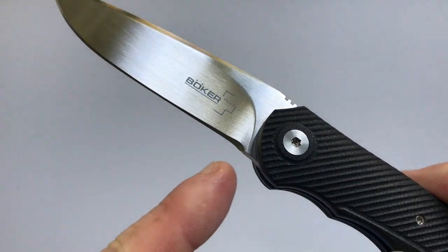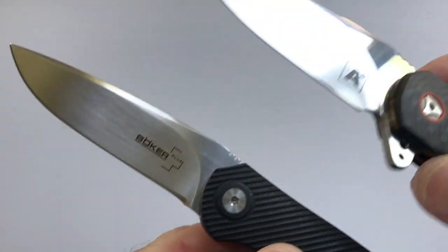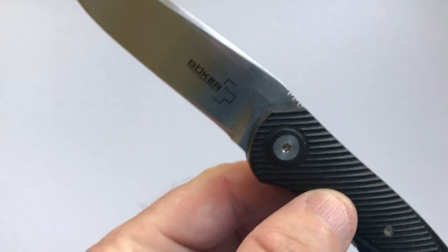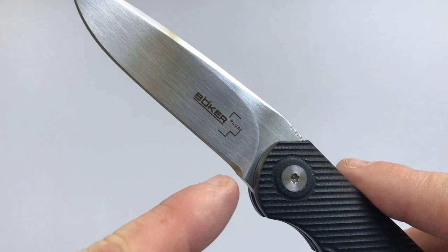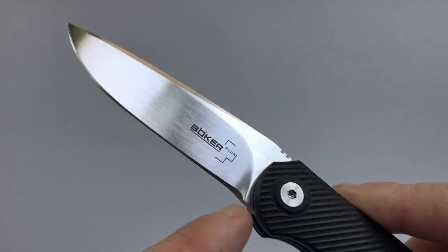On this knife I want to point out that there is no sharpening ricasso. On the other Thorburns they did put a sharpening ricasso, so the blade is clean all the way to the edge. Whereas Boker Plus cut a little corner — it has this little triangular area. You can cut all the way to the plunge grind, but after that there's a little triangular section getting in your way.